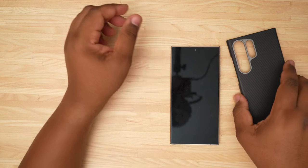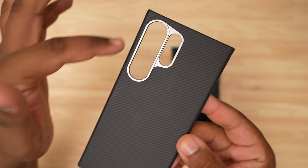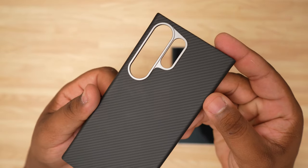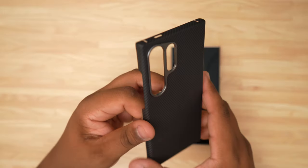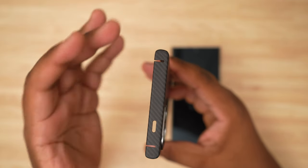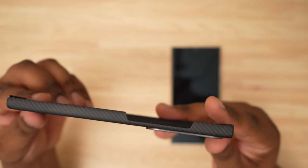Let's get into the case itself. Before we attach it, let's take a look around. As you can see, we do have that metal ring around the camera. I'm glad it's not just one big open cutout — they did give us some definition on the camera cutout. I would have loved to see individual spaces for each lens, but this looks nice. At the top, we are fully covered, with a few slits to allow it to pop open and close on the phone, plus a cutout for the microphone hole.